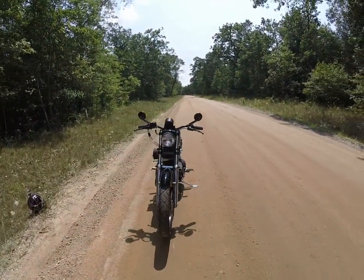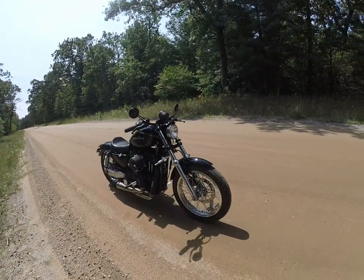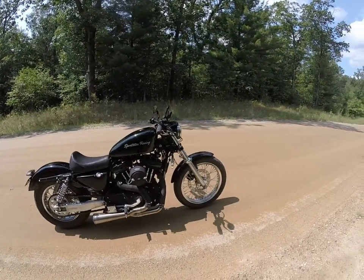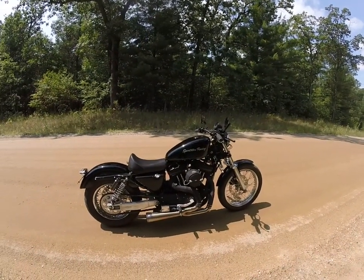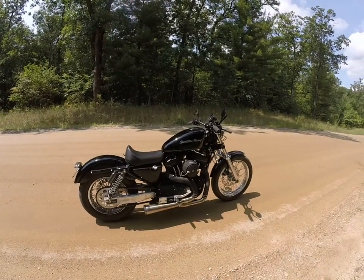Things are going well. The bike's fast. Last summer at Stanton Drag Strip in Michigan, I ran a 10.7 with it at 122 miles an hour. So when it goes well, as I'll show you.